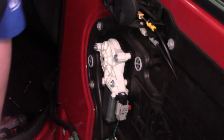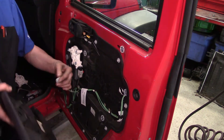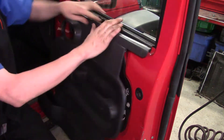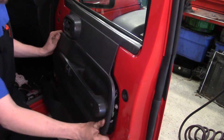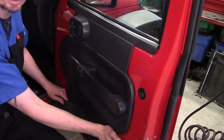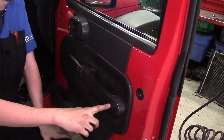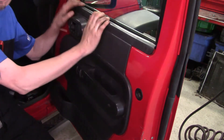Now we're putting the door panel back on. Plug in the power lock connector first, then work the panel over the top edge — there's a little groove that has to go down into the lip first. Get it into the basic position, work it down over the handle, and start feeling the snaps lining up. Give it a couple of good hits in the corners and work your way around to make sure it's fully seated. Then reinstall the two Phillips screws on the grab handle, the two around the pocket, and the T30 torx.